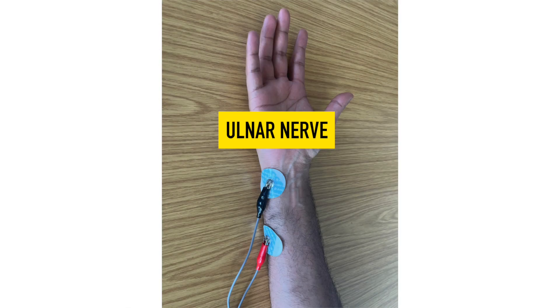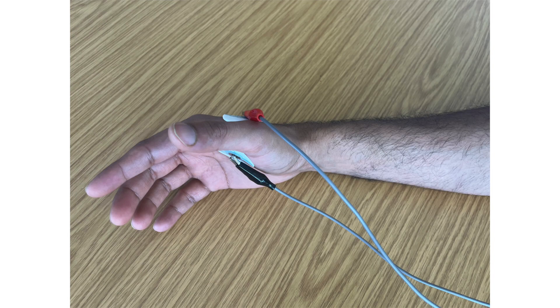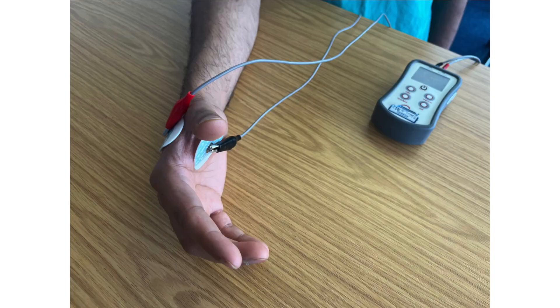The ulnar nerve: the leads should be placed either along the medial aspect of the distal forearm, over the sulcus of the medial epicondyle of the humerus, or on the hand by placing the negative electrode onto the palm between the base of the thumb and the second finger, and the positive electrode in the same position on the dorsal side of the hand.